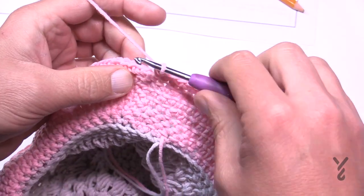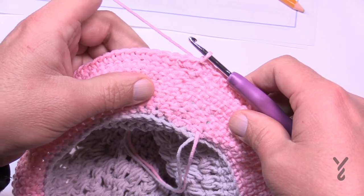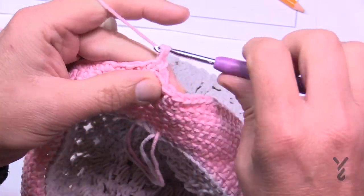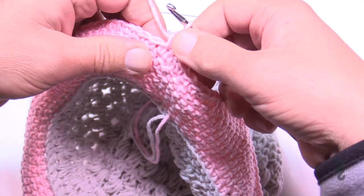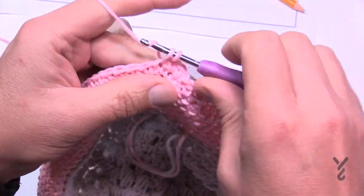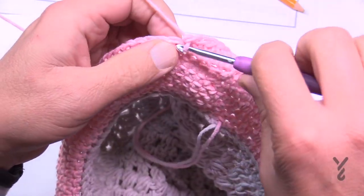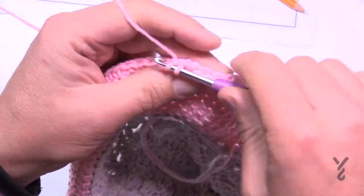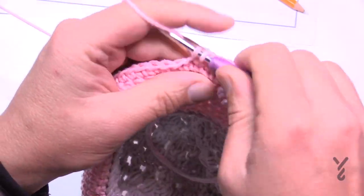Finishing round 25, slip stitch to the top. Stay on the wrong side for rounds 26 and 27, using the regular stitches only — just continue to single crochet all the way around. This is creating the underside of the brim. When we do the fold, this good side is what will be showing to the public. Continue single crochet in each stitch for rounds 26 and 27, then we'll finish with round 28 as the final round.